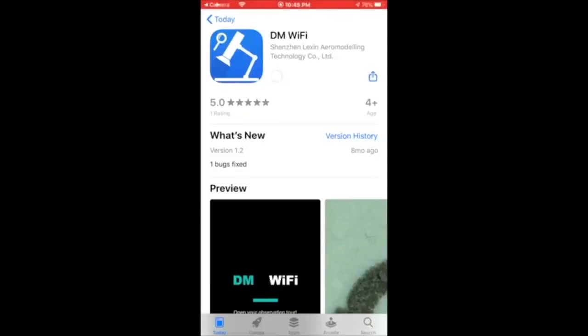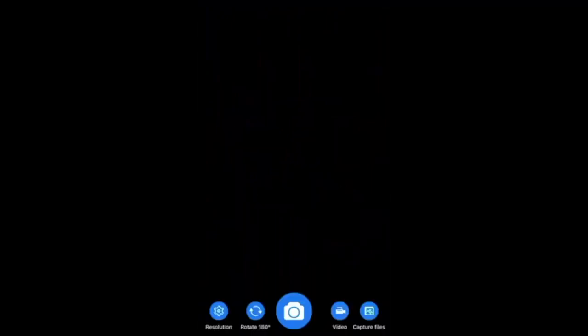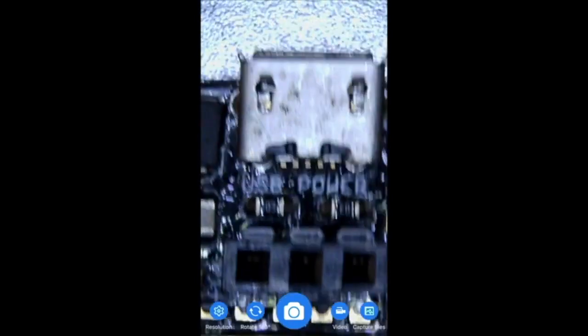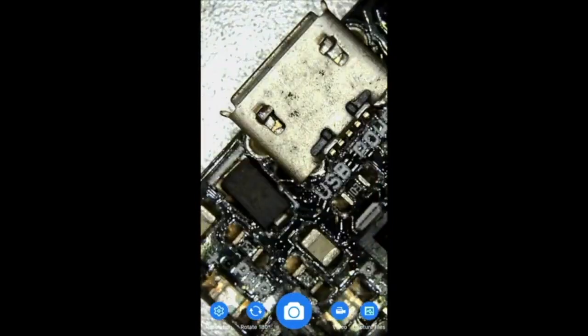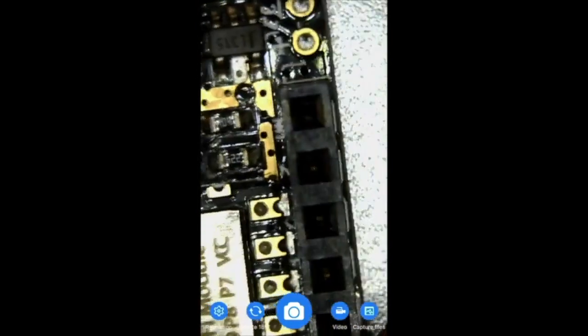Now let's take a look at the iPhone app. You can go to the App Store and search for DM Wi-Fi, or scan the QR code in the manual to link to the app store. After downloading, open the app and connect to the DM Wi-Fi network in your Wi-Fi settings. This is what it looks like in the iPhone app — you can move it around to see components with still pretty good image quality. If you aren't near a computer, you can use your phone to view images, take photos, save them to your photos library, and take video to save and view later.